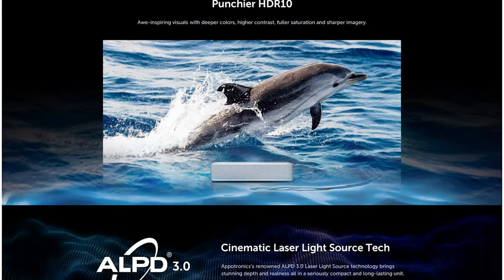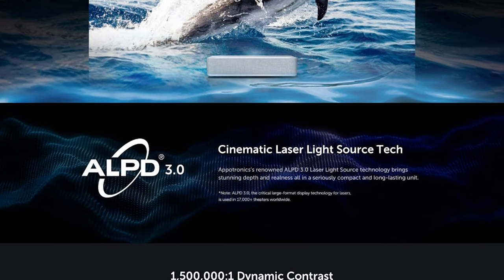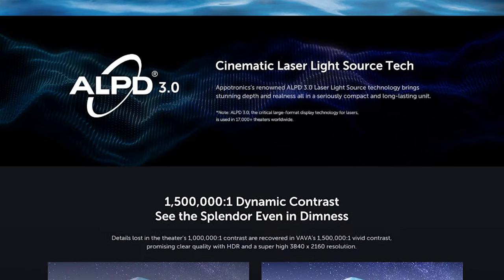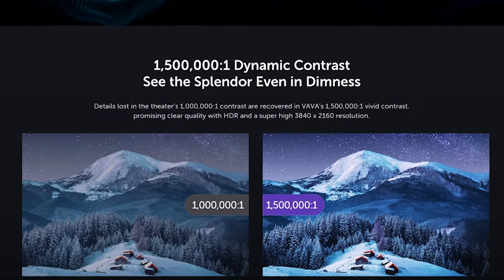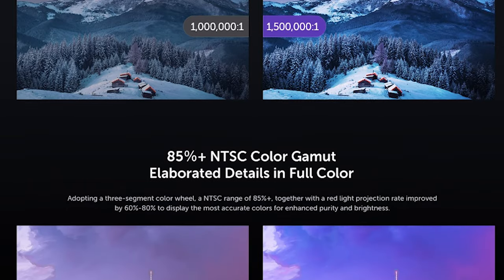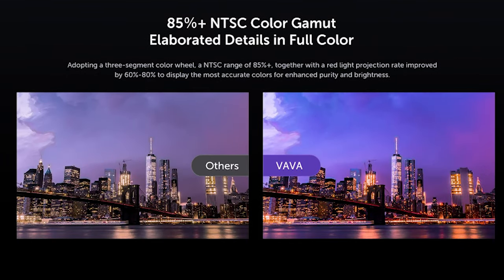The chip is the ALDP-3, which is renowned for being used in over 17,000 cinemas worldwide, and has a contrast ratio of 1.5 million to 1. It can also represent up to 85% of the NTSC color gamut, which Vava claims is a 60-80% improvement on colors and brightness.